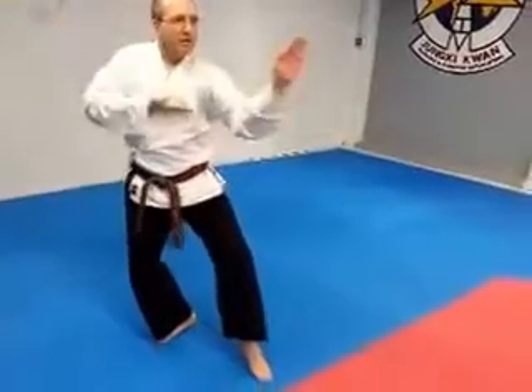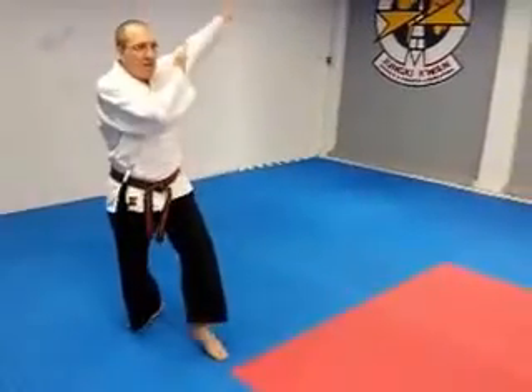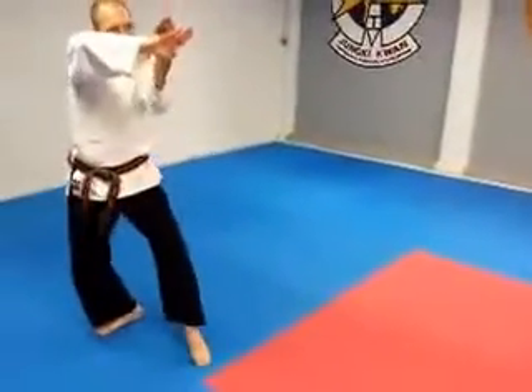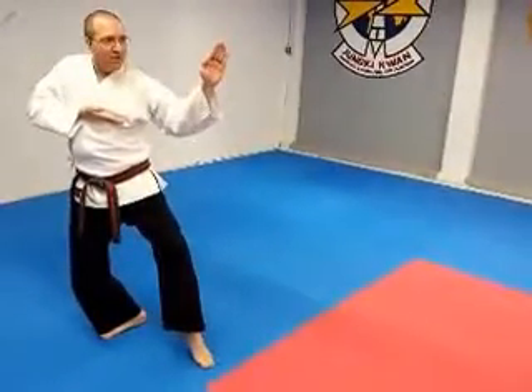Cover, step, knife edge block, cover, step, knife edge block. Stepping backwards, back to back, sliding the hand off into a knife edge block to the up.